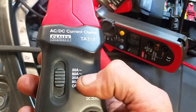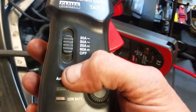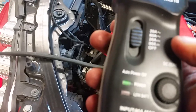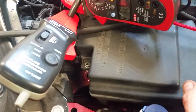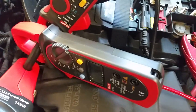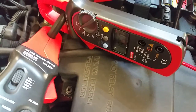We've also got this here — this is a Sealey TA310 — it goes 20 amps AC or DC with just a simple zero button on it. They all work the same sort of thing. They actually measure voltage — it's actually a VT, a voltage transformer — but it converts it to current.